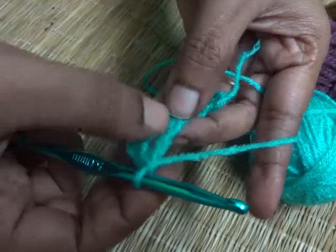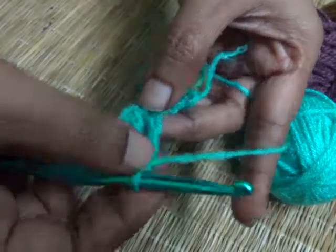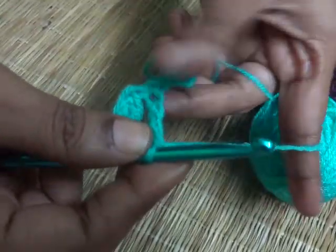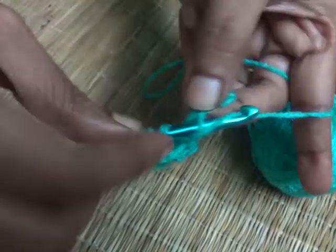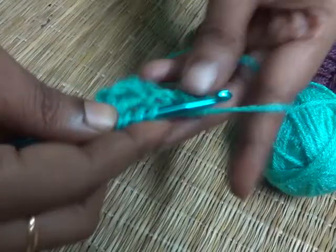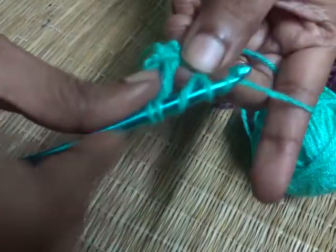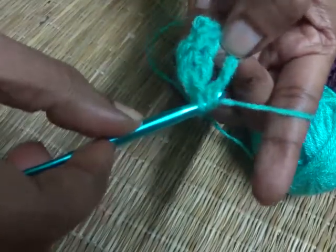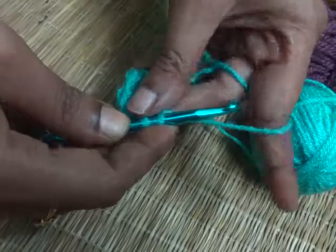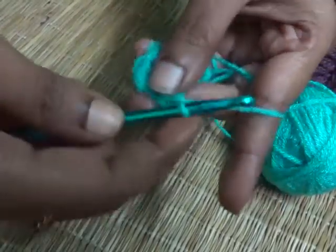You can see this is quite a longer stitch. Let's do some more. Yarn over once, yarn over twice, insert the hook into the chain, yarn over and pull through. Now you have four loops on your hook. Yarn over, pull through the first two loops. Again yarn over, pull through the second two loops. And yarn over, pull through the final two loops.